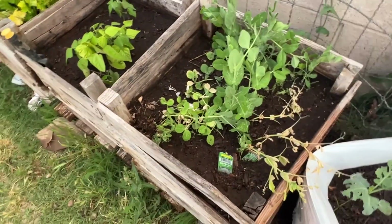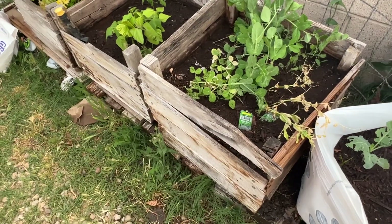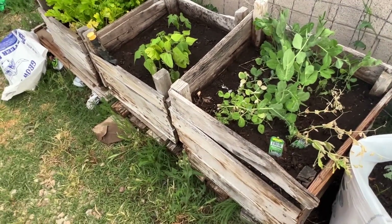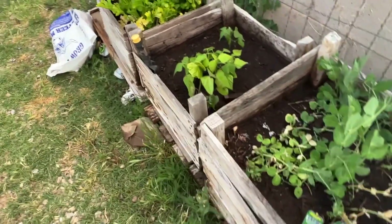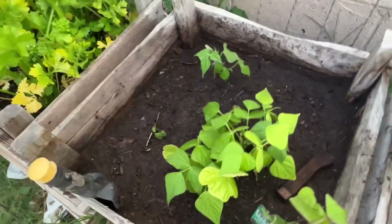And I have sweet peas growing — they're doing good, even though they're in a wood container. I'm going to have to get some more of those plastic containers, but I probably won't do it until next year because these are already starting to grow. And I have some beans growing.